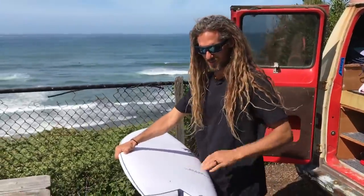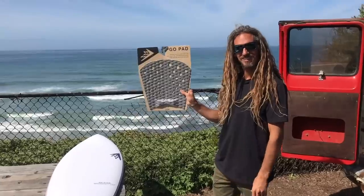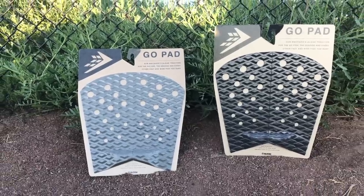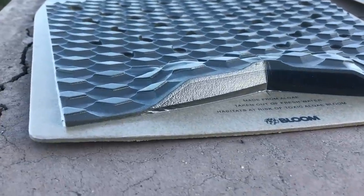Well hello friends, welcome aboard. Fresh little Go Fish, brand new. Look what we got here — it's the Go Pad. If you like traction pads and you like Go Fishes, this is your traction pad. Made it just for you.